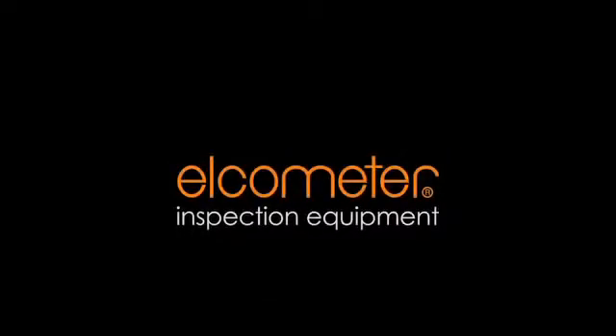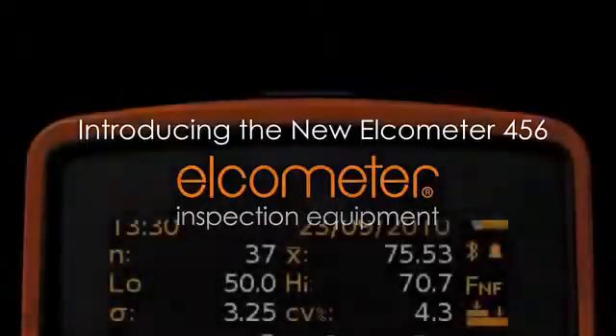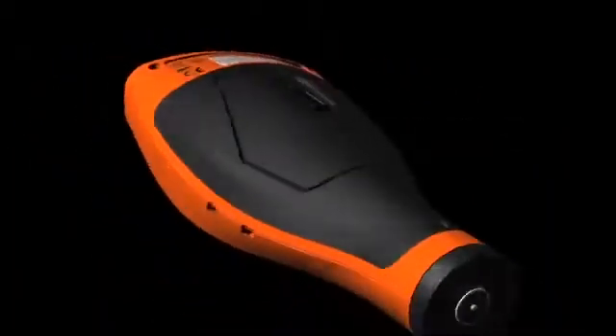Since Elcometer introduced our first coating thickness gauge in 1947, we have been world leaders in the design and manufacture of dry film thickness gauges and other inspection equipment for the coatings industry. The new Elcometer 456 is more powerful, rugged and easier to use than ever before.